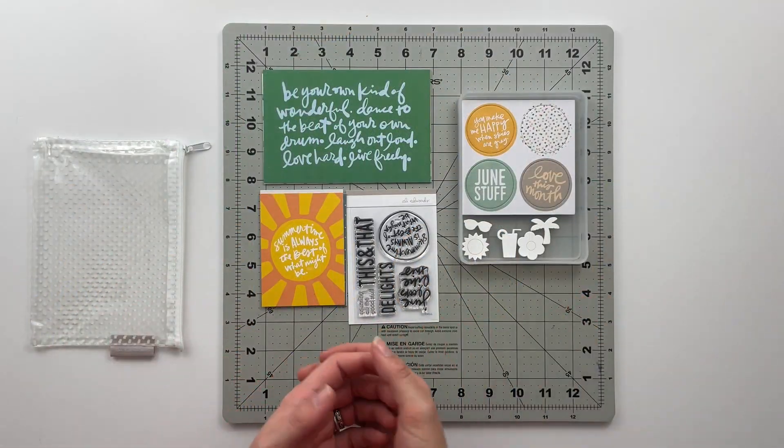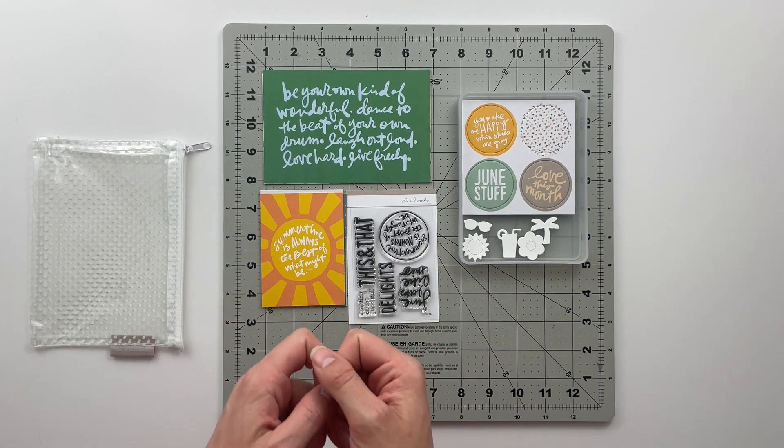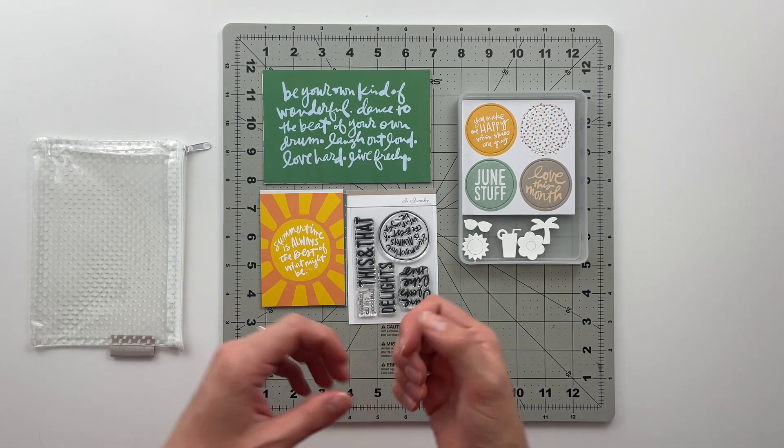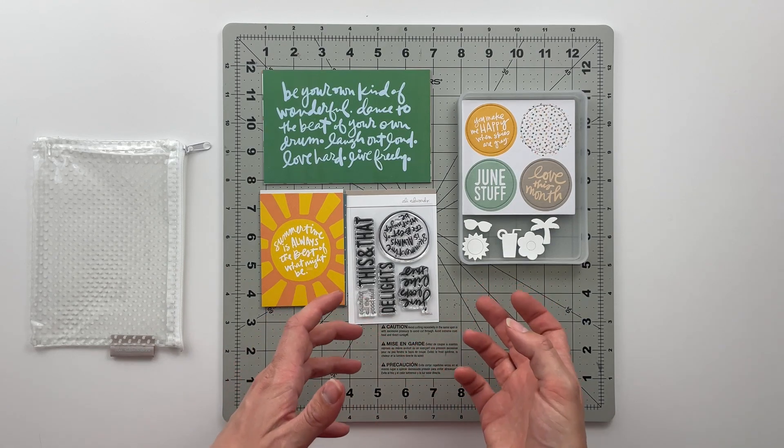Hello friends and welcome back to my crafty space. My name is Crystal and in today's video I am going to be doing a project planning process with you guys using the June Stories by the Month kit from Allie Edwards for 2021.